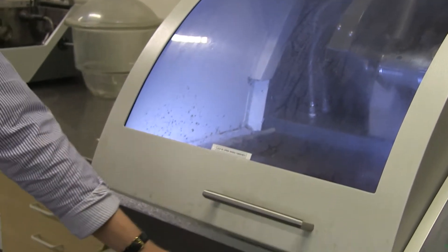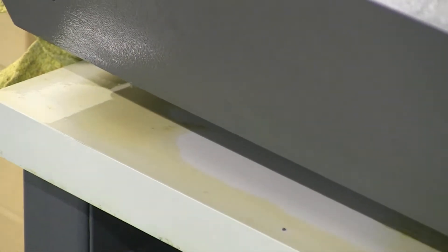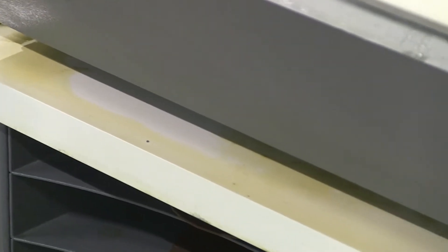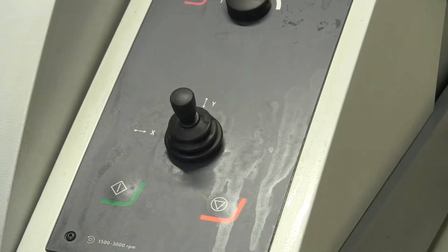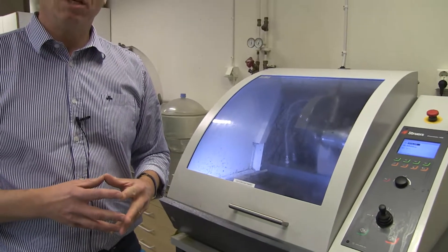Looking underneath the machine, it's extremely sticky, and this stickiness comes from the coolant and lubricant which gets sticky if you don't clean it away immediately. Even the control panel is full of this stickiness. This is how it should not look when you have cut in this machine.